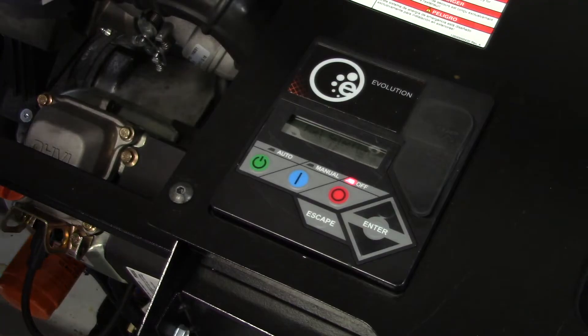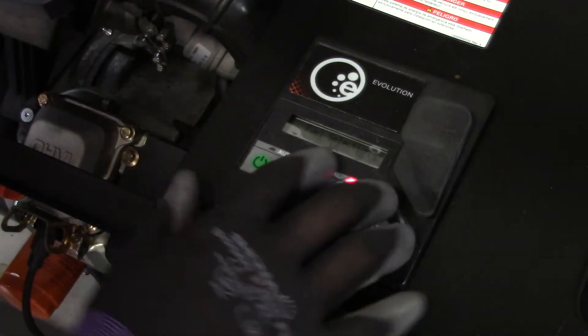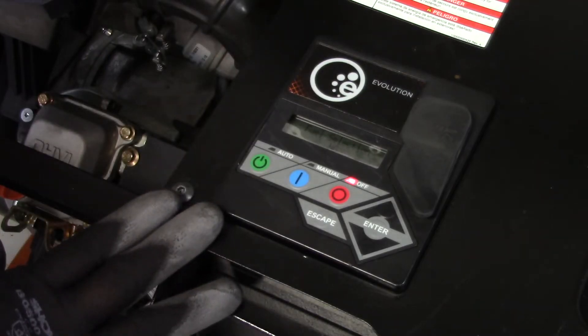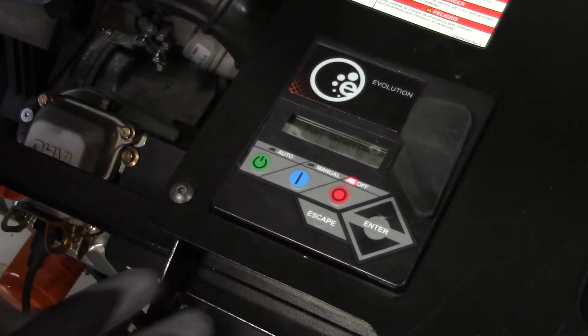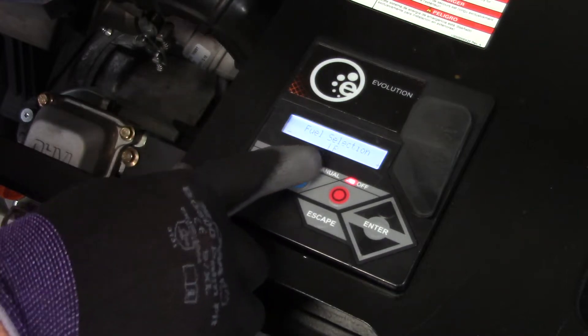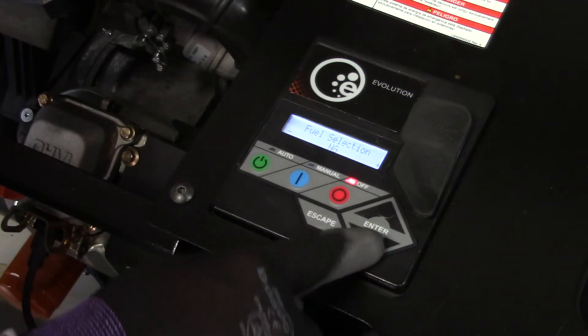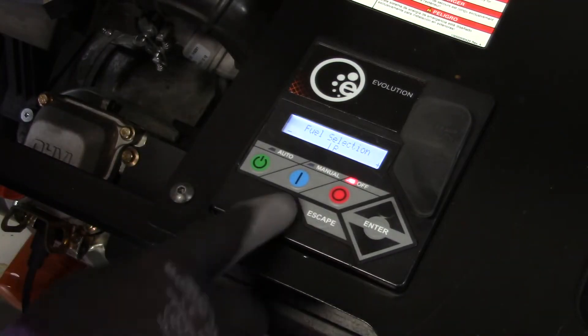Hello and welcome to Generac Service Training. In this video we're going to show you how to convert the Generac Home Standby Generator with an Evolution Controller from natural gas to propane. All Generac Home Standby Generators are configured for natural gas at the factory. If the desired primary fuel is LP gas, propane, the fuel system must be reconfigured accordingly. Converting from the factory natural gas configuration to LP vapor is a simple process and is accomplished with the following procedure.